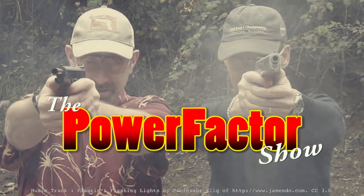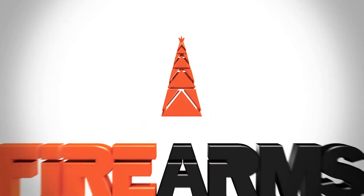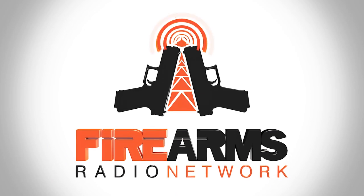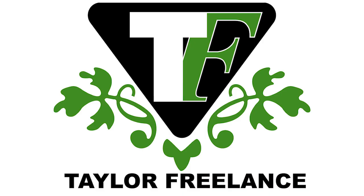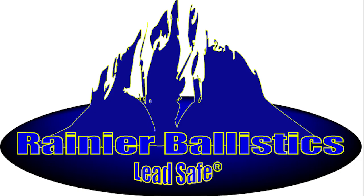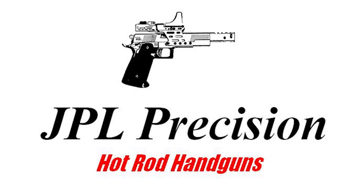Welcome to the Power Factor Show. The bandwidth for this episode is brought to you by the Firearms Radio Network, firearmsradio.tv. Sponsored by Taylor Freelance, Rainier Ballistics, Hodgson Powders, and JPL Precision.